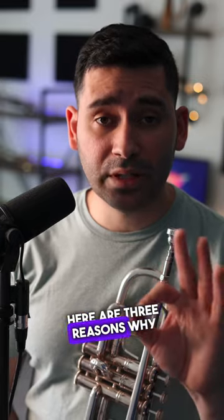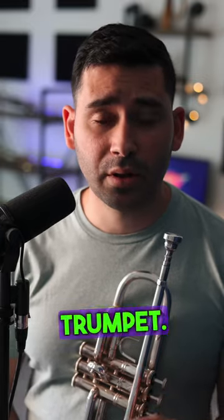Here are three reasons why you might want to use alternate fingerings on the trumpet. You have a note that's very out of tune and you want to get it in tune. Sometimes switching to an alternate fingering will solve that problem.